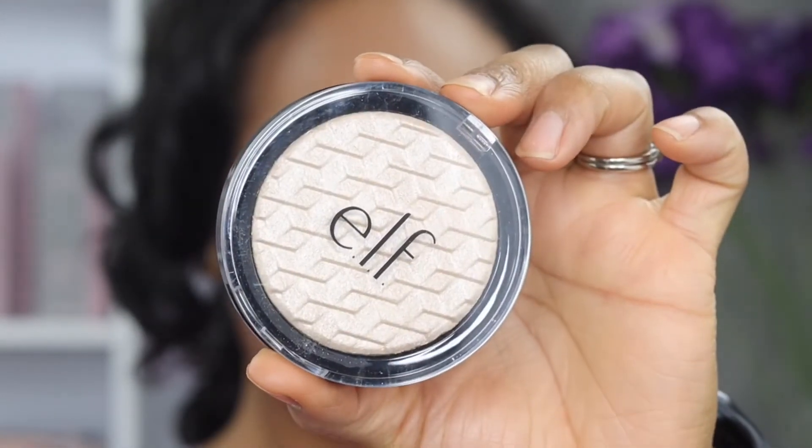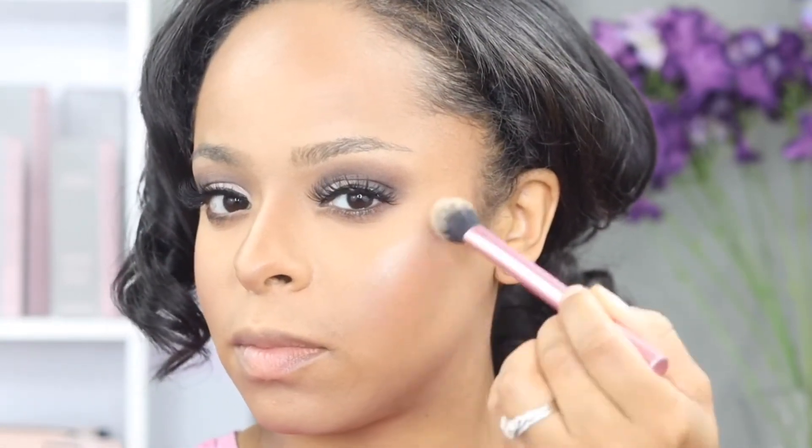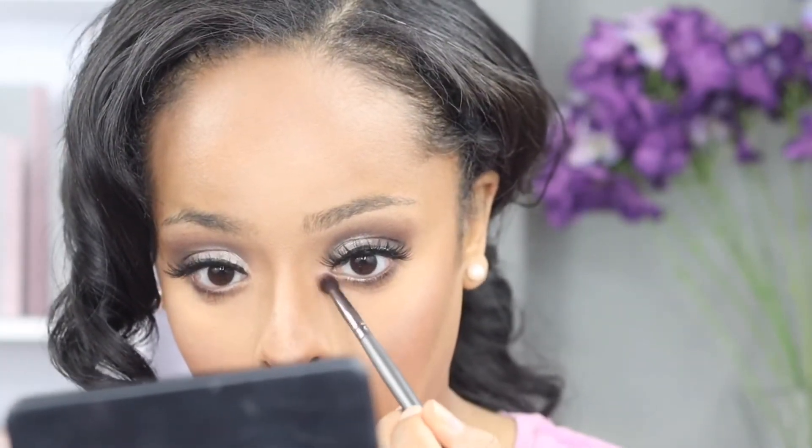It's time to shine! This is elf's highlighter in the color white gold. It went on very well — very pigmented — and added the perfect amount of pop for this look. Don't forget to add a little bit of pop in the inner corners of your eyes too.